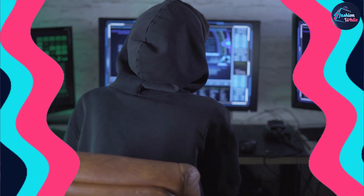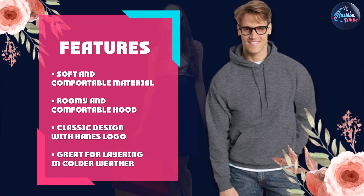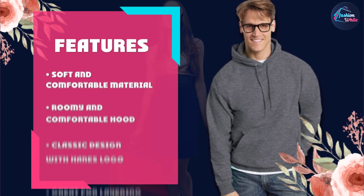Moving on to the fit and feel of the hoodie, we have to say we were impressed. The sweatshirt is soft and comfortable with a nice weight to it that makes it perfect for layering in colder weather. The hood is roomy and comfortable, and the overall fit of the sweatshirt is just right — not too baggy but not too tight either.